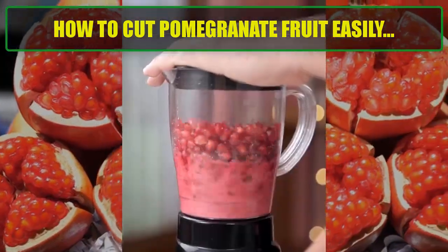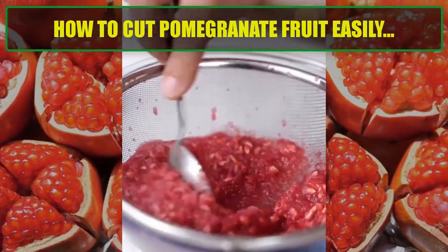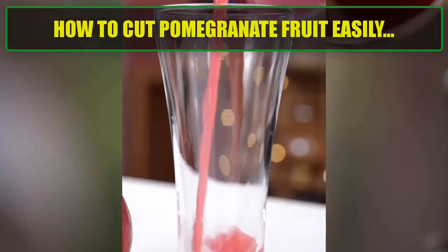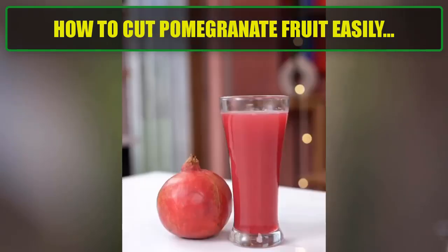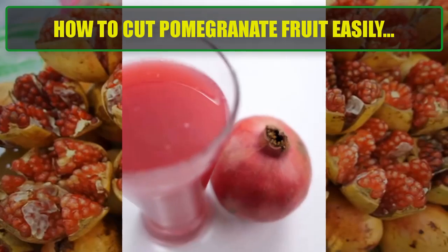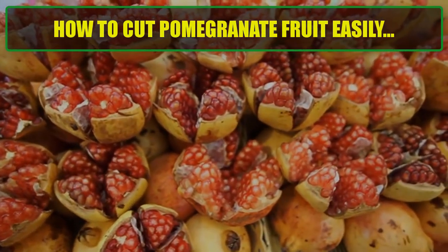Enjoy! Your pomegranate seeds are now ready to eat or use in recipes. Tips: optionally, use a spoon — you can tap the back of the pomegranate section with a spoon to help release the seeds. Wear an apron, as pomegranate juice can stain, so it's a good idea to wear an apron or an old shirt while cutting it.